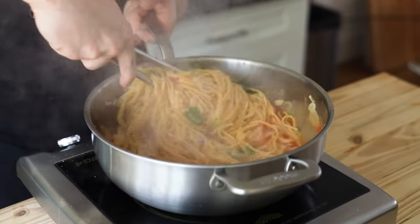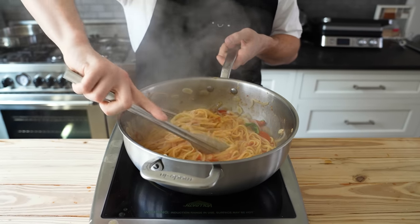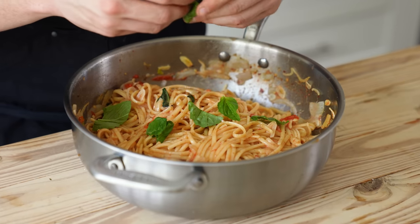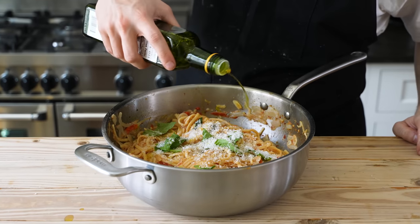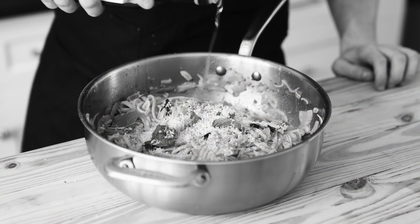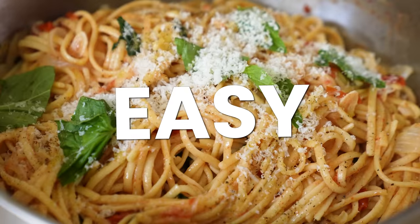Stir in four sprigs of torn basil. In the spirit of one-pot-ology, go ahead and garnish with some fresh basil, fresh grated Parmigiano-Reggiano, fresh cracked black pepper, and maybe a touch of extra virgin olive oil because you feel bad for it. But to be fair, it was easy.